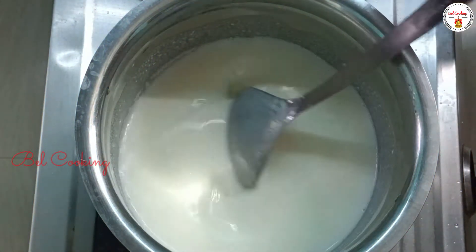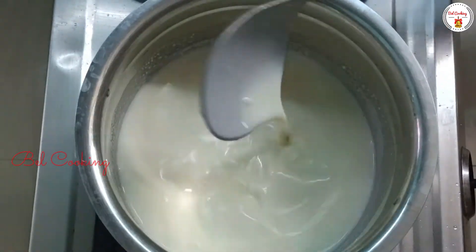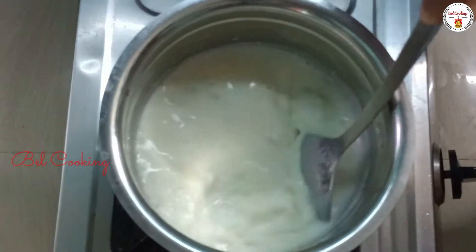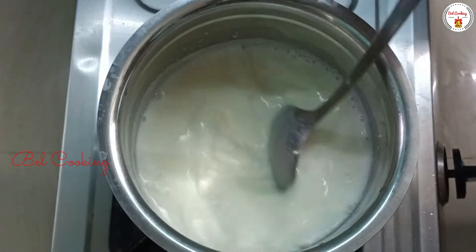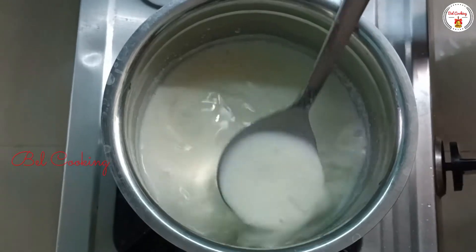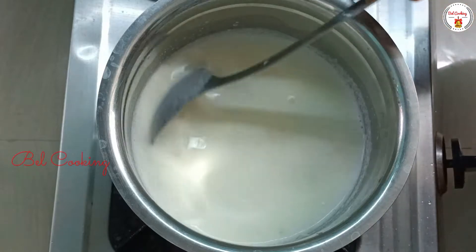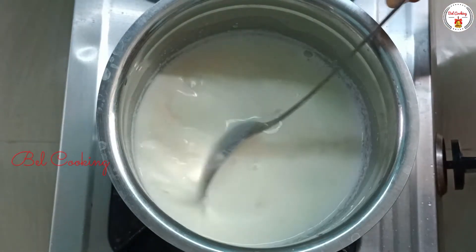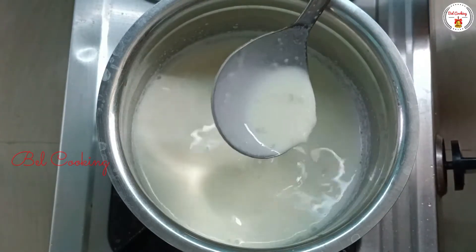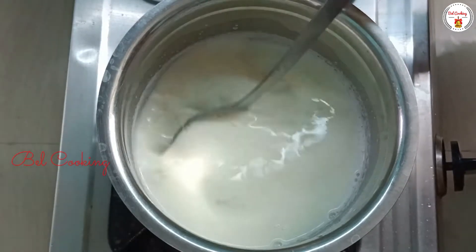Once you've made the pot, mix it in the pot. Let's mix it and just cook it.